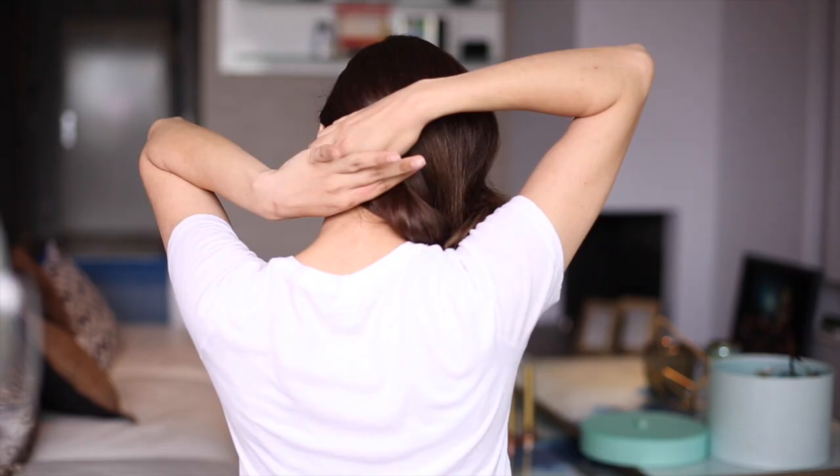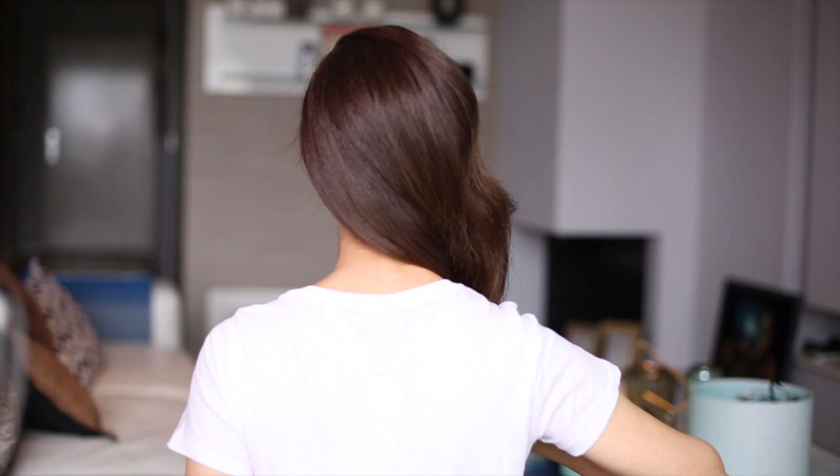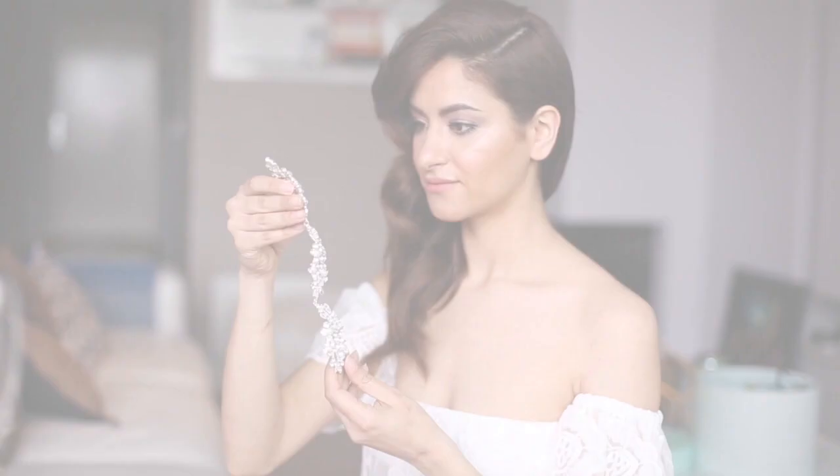To make sure it stays in this position, I'm using two bobby pins and I'm crossing these over each other — this will keep the hair perfectly in place. I'm finishing off by using my favorite hair accessory, and I think this one goes perfectly with this look.